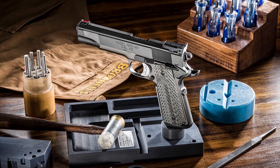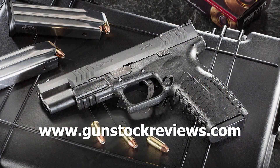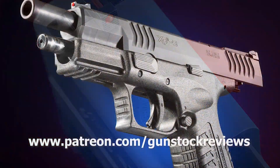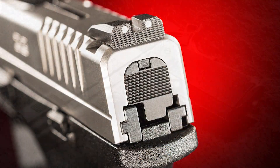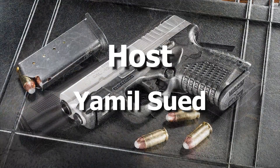Let's go back and shoot it a little more. Thank you for watching Gun Stock Reviews. Please visit our website at www.gunstockreviews.com for more exclusive content. Please visit our Patreon page at www.patreon.com/gunstockreviews. Your contributions would be greatly appreciated and help us grow our selections and frequency of videos. Thank you.